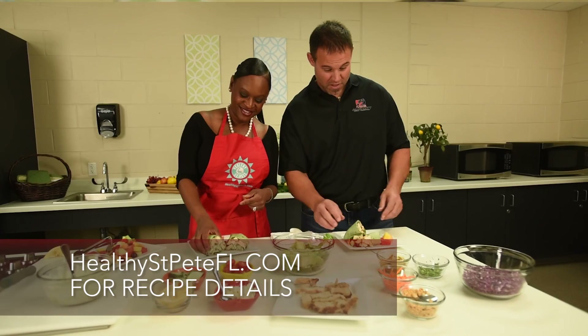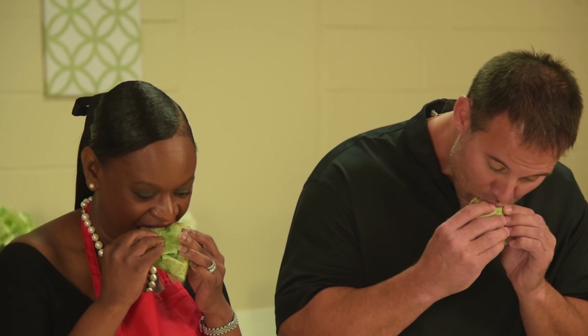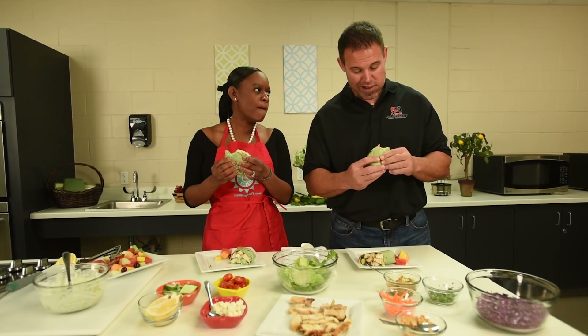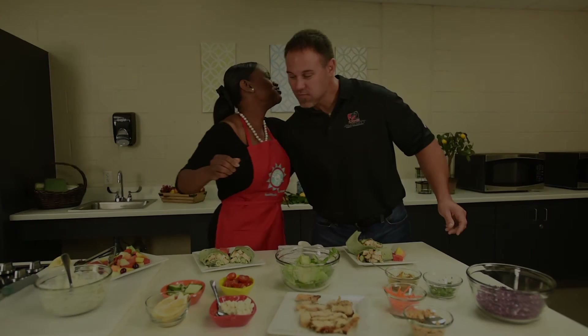Let's try it. It's a winner! Mine's better than yours. I'm sure. I'm just saying. I like mine too. Thanks, Mike. Thank you. So good to see you. Bye!